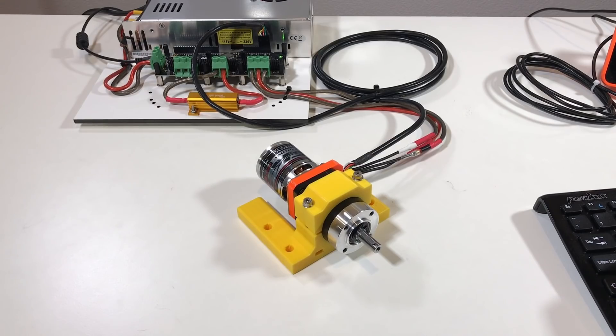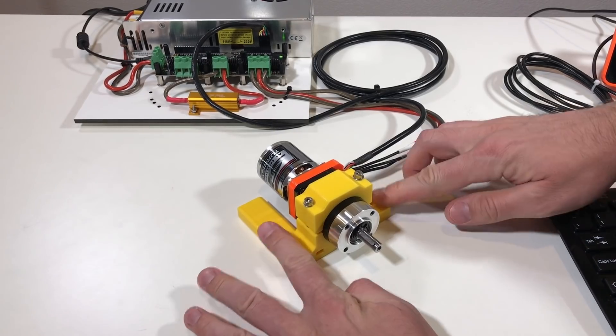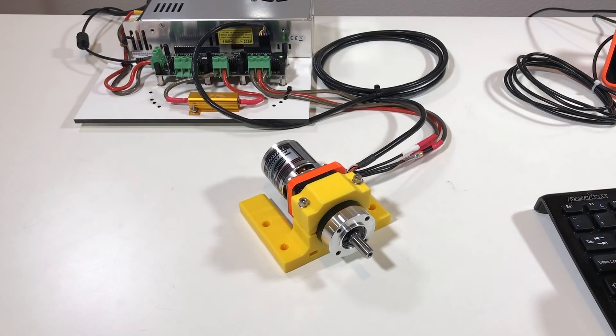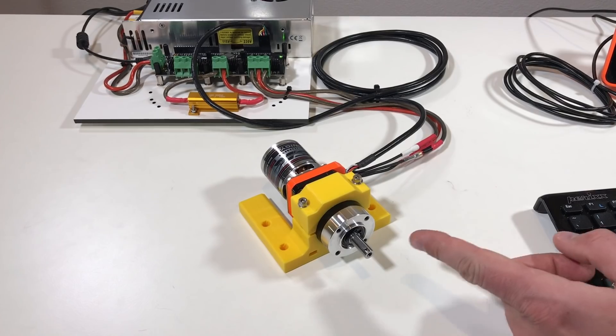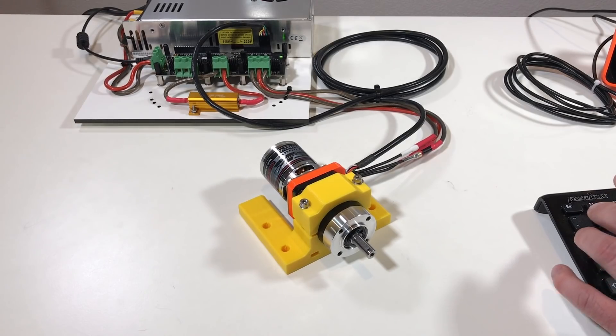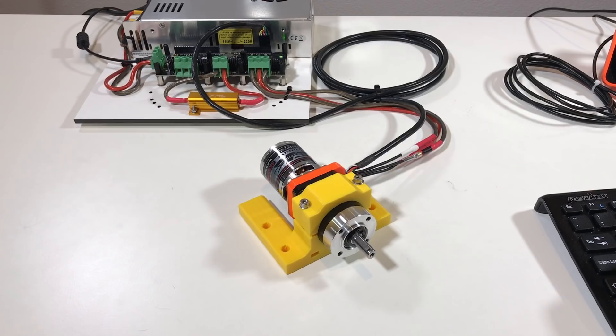Let's try to move it. Set point 1,000 — it rotates a little bit. Set point 10,000. Set point 100,000 — I'm going to hold it in case it flies away. Set point 0. The output shaft rotates quite slowly, so let's try to increase the speed. Let's put the velocity limit at 30,000, set point 10,000 — this is better. Velocity limit 100,000, set point 10,000 — nice.